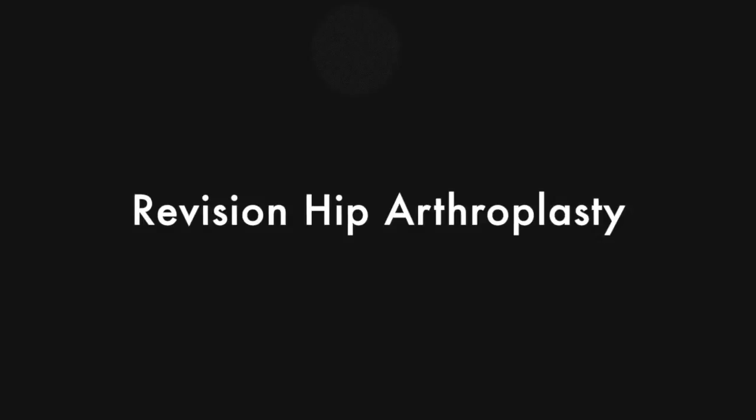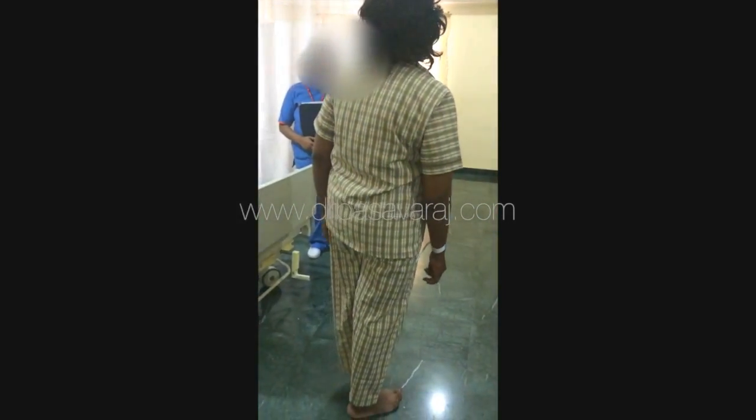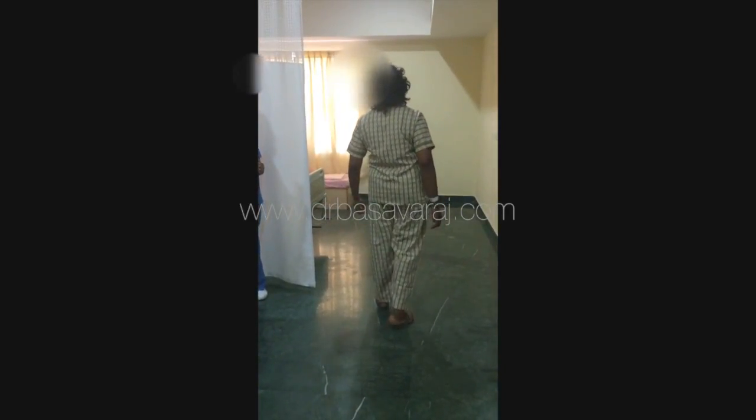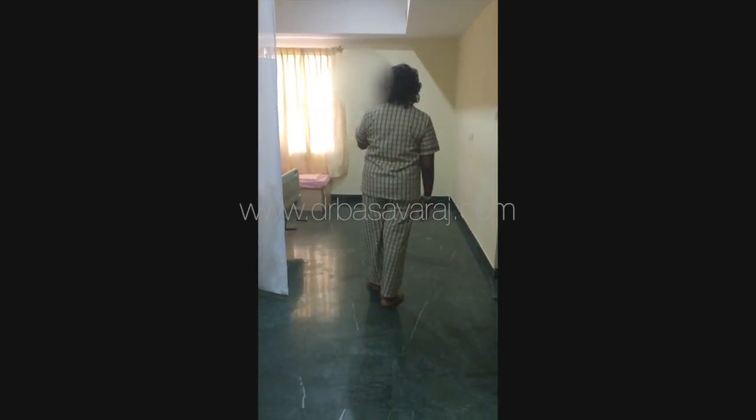This video shows the early outcome of revision hip replacement performed on a 52-year-old lady from Africa. She presented with pain, limb problems, and inability to walk beyond 150 to 200 meters. She had undergone left total hip replacement surgery about 15 years ago, which had failed, and she needed revision of the failed total hip replacement.